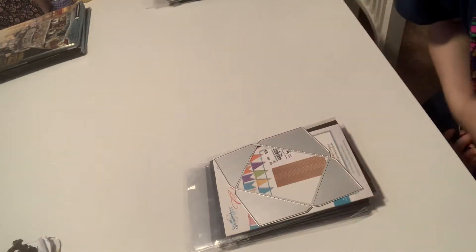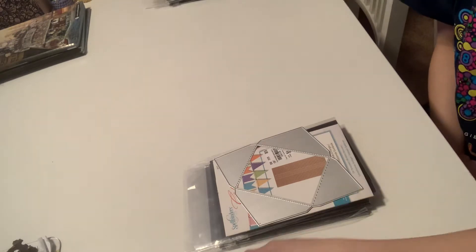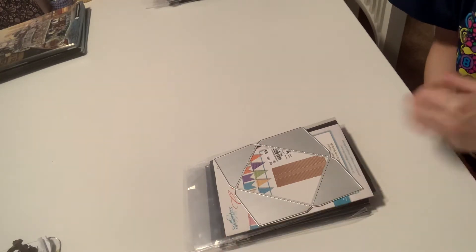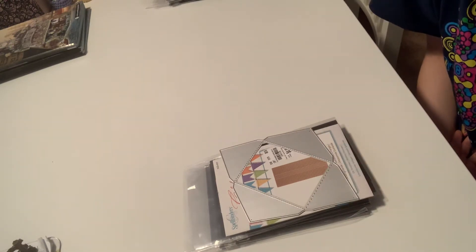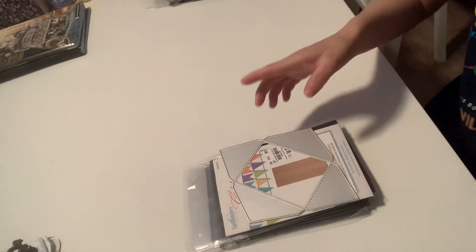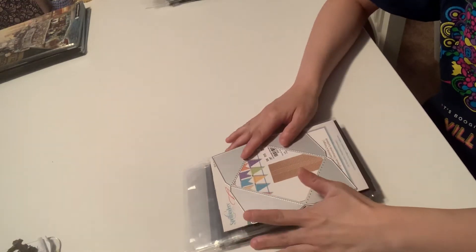Good morning everyone, this is Shayna. Welcome to my channel. Today I am doing another huge dies de-stash. This is US only through friends and family and is $65 shipped. I'll have my email link down below. This will also come with the magnetic sheets as well.